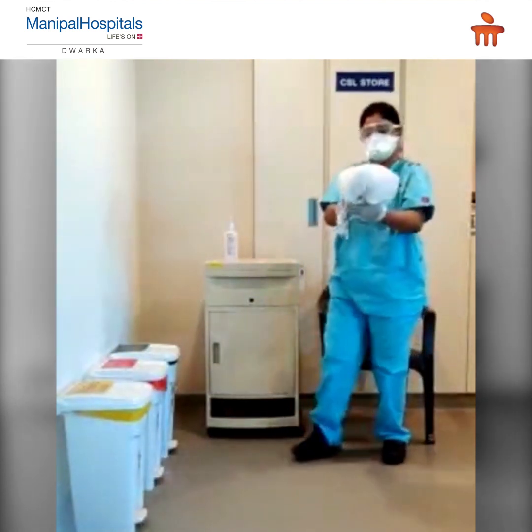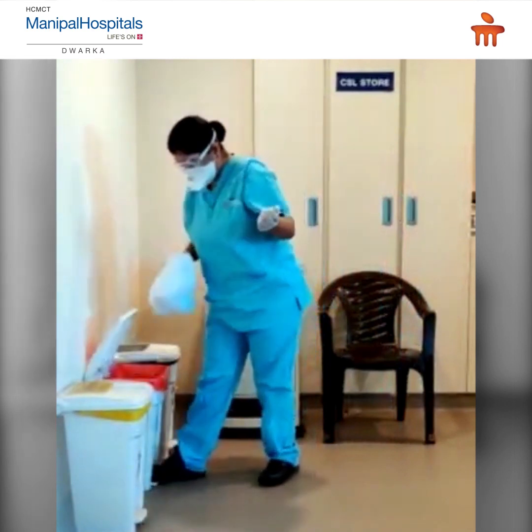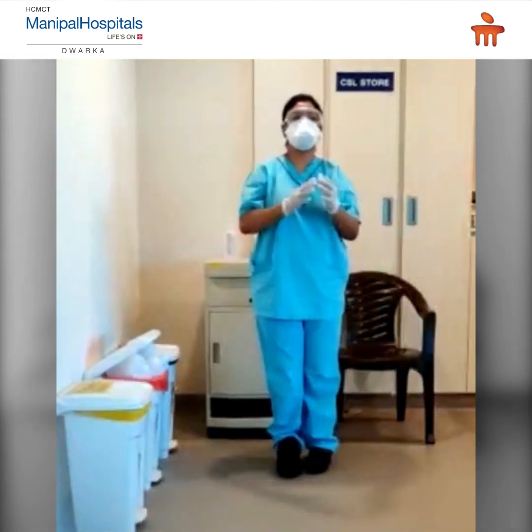Discard your coverall gown in the red waste container. Perform hand hygiene.